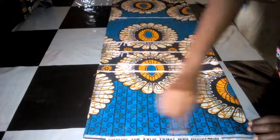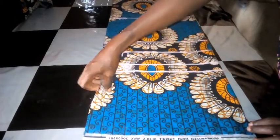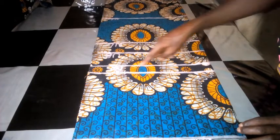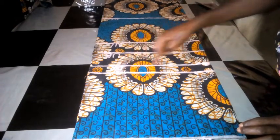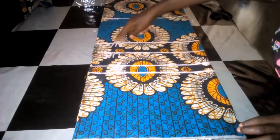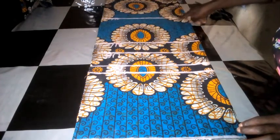Now I'm going to connect these lines together. This line is where I'll be measuring the shoulder line and length. This line is for the bust circumference. This line is for the breast point line. This line is the underbust line. This one is for the waist line, and this one is the hip line.